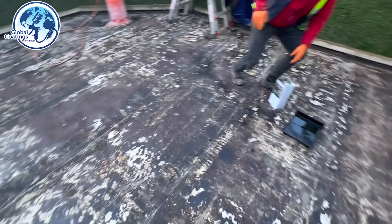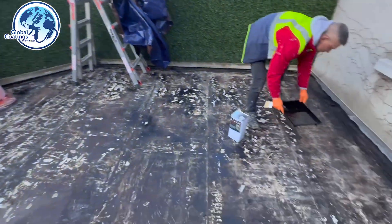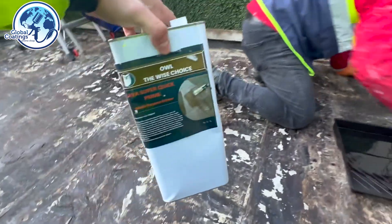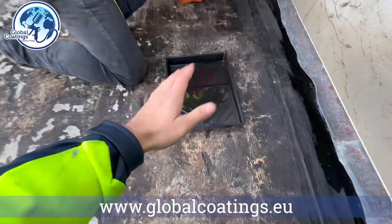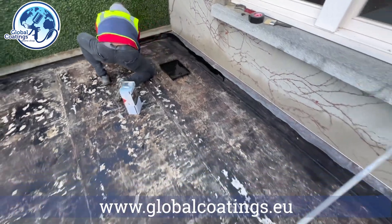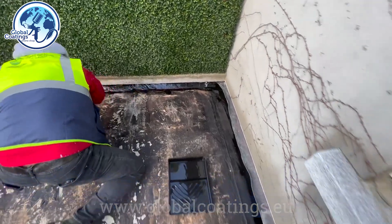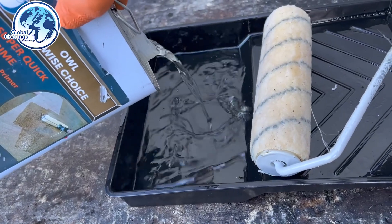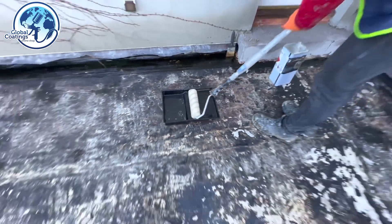We have the balcony nice and dry. We have plastic here just in case it rains or snows — we can cover it up. Now we're going to start with the primer. A very important tip: when using the primer, don't pour it into a bucket and dip the roller in — always use a tray so you can get rid of the excess. The key is not to use too much; apply a light skin. We start with the edges and then roll the main field.